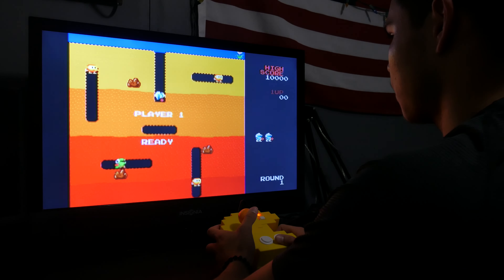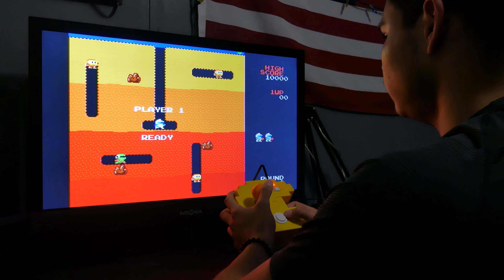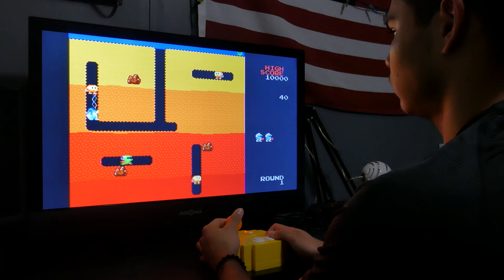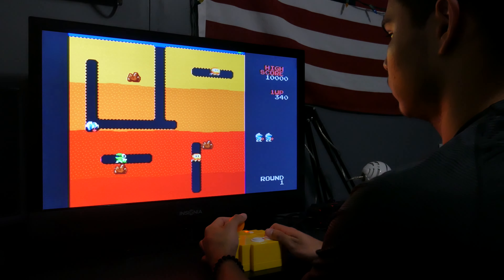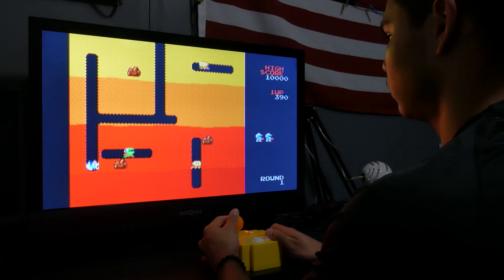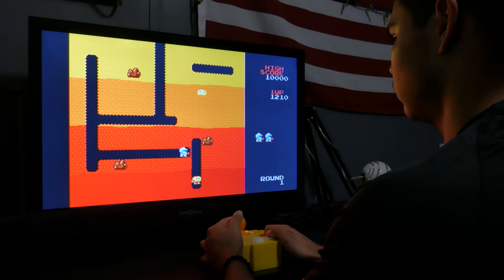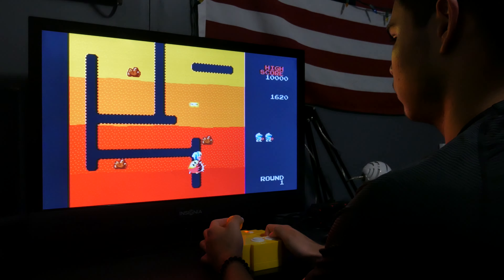Connectivity-wise, you're limited to just a yellow and white composite cable, and this is my only gripe with the system. It's 2017 and most monitors and TV screens only use HDMI, so this Pac-Man game system would have looked better and been more compatible with many other displays if it had an HDMI output.